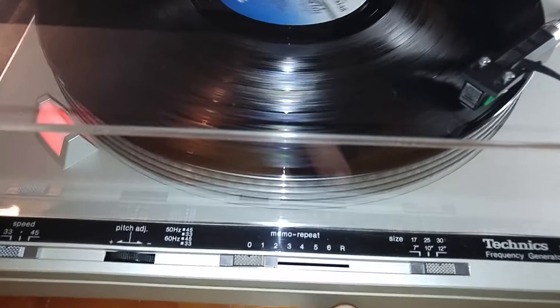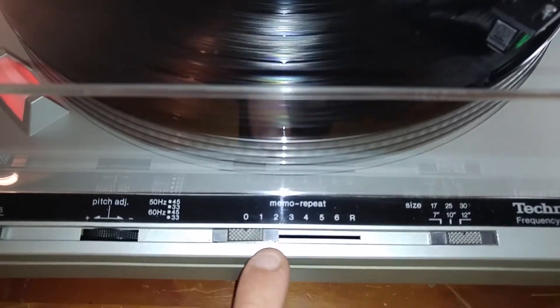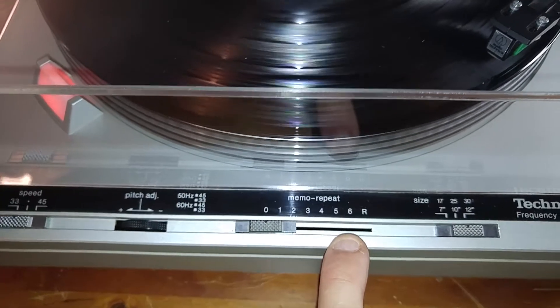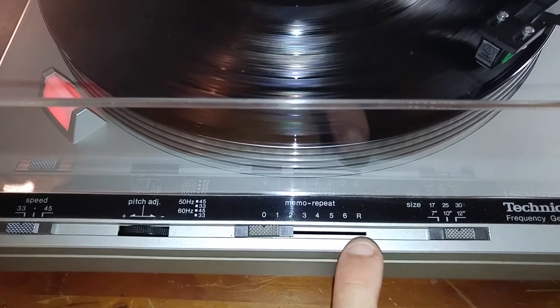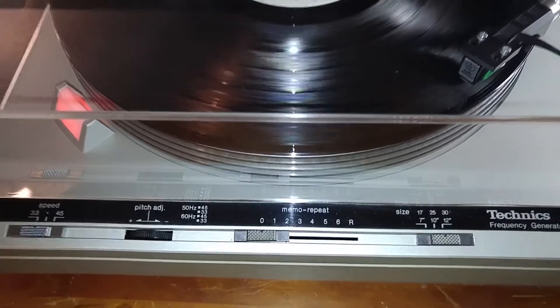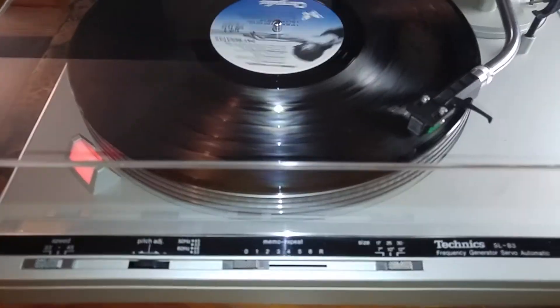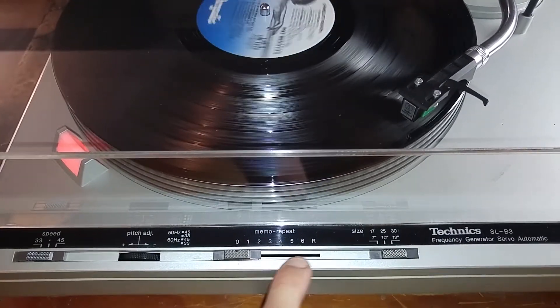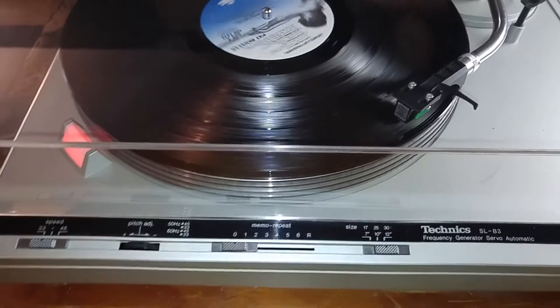There's also a nice little feature on here: you have your memo repeat. You can move that over up to the number six, and it will consistently drop down each number after the record is at the end. That whole mechanism has been cleaned out and it's working properly.